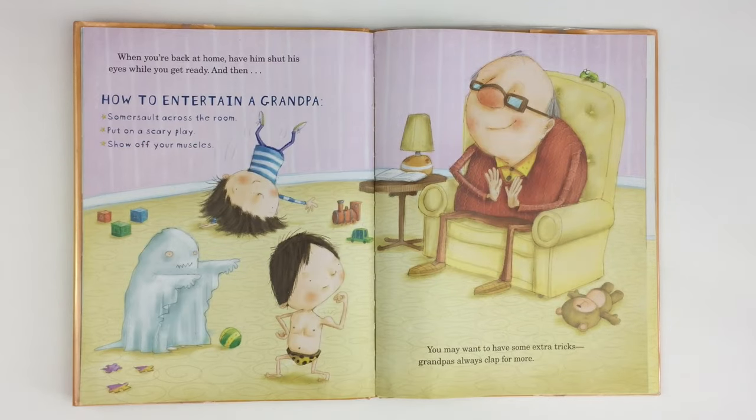When you're back at home, have him shut his eyes while you get ready. How to entertain a grandpa: somersault across the room, put on a scary play, show off your muscles. You may want to have some extra tricks. Grandpa's always clapped for more.